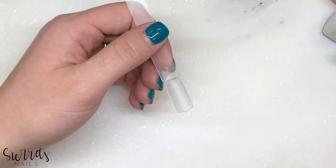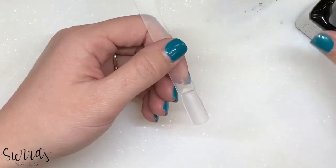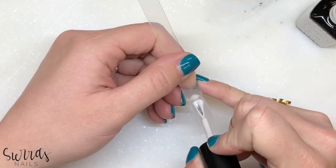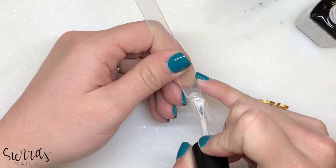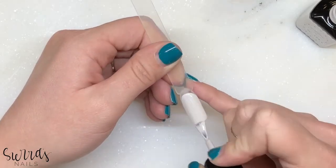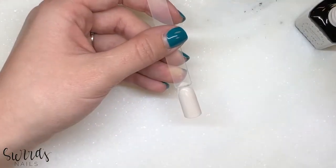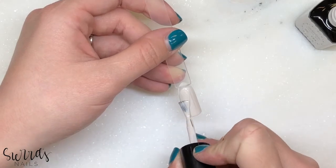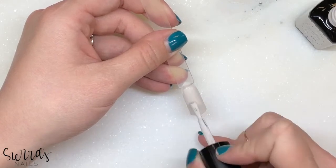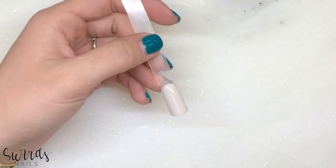I'm going to start by putting down the Presto Color SC 134 — a super pretty light tan color. I'm going to wipe the inhibition layer off.